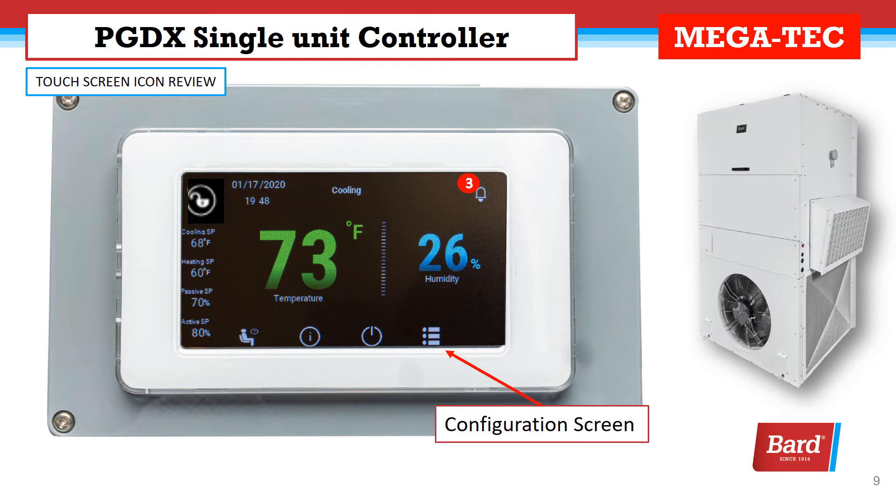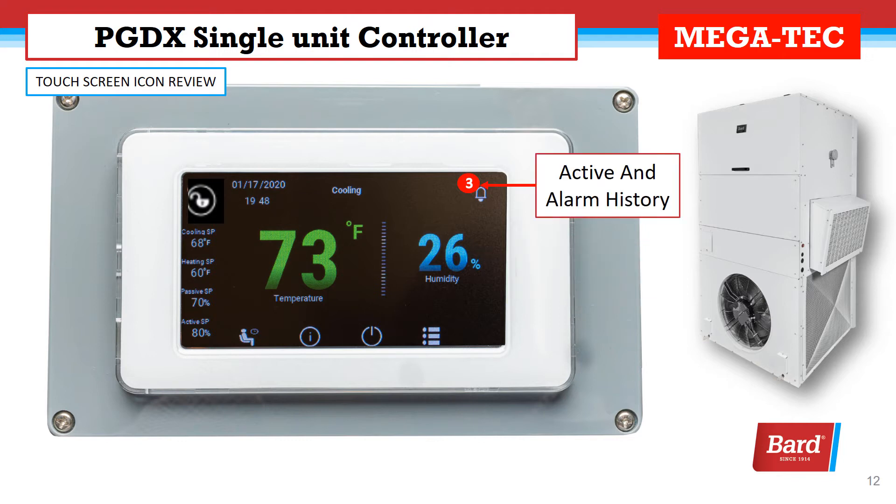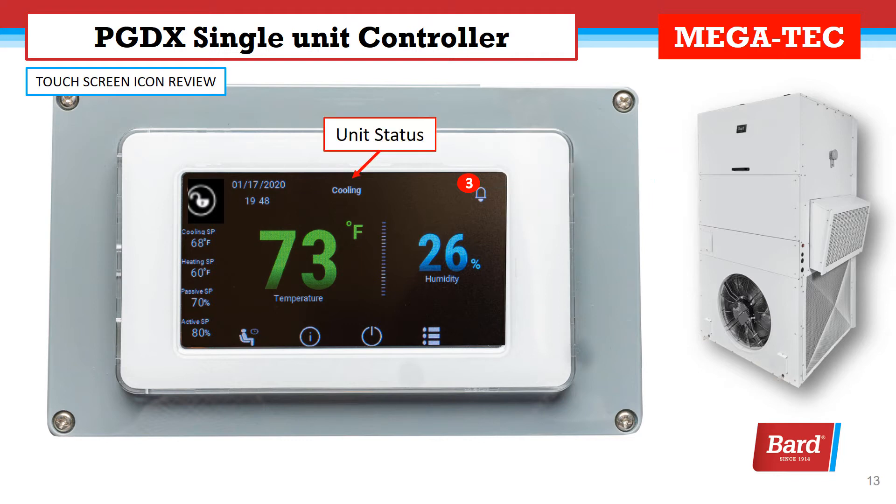This is where I enter the configuration screen. This is the current humidity display and we touch that display to adjust the set point. Active alarms are pictured here — it shows three active alarms and if I touch the icon it will give me alarm history. Currently the unit is cooling and here's my time and date.